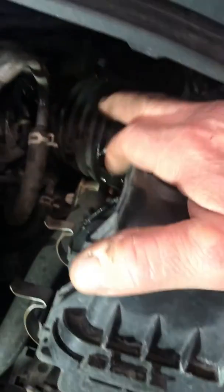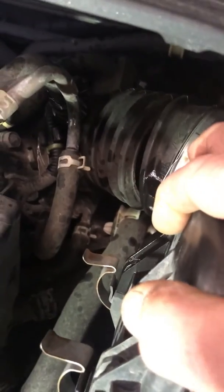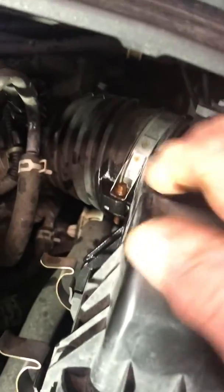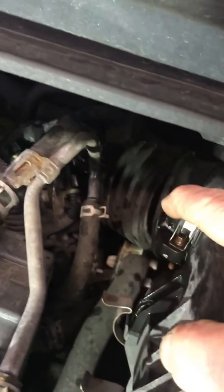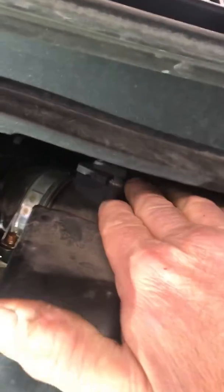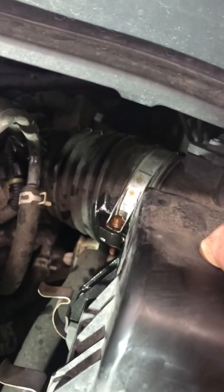The intake boot on this car right here has a crack in it. Usually it gets this crack when someone checks the air filter — they lift up this part of the air cleaner box and over time it cracks the intake boot. What happens is it's allowing unmetered air to come through this big crack before it passes by the mass airflow sensor, so the car really doesn't know what to do and it causes this hesitation.